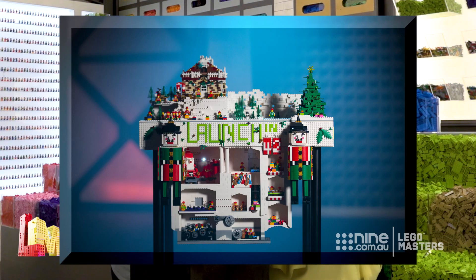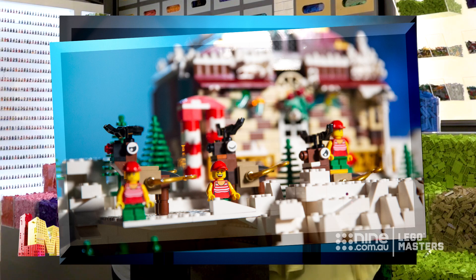Hi, I'm Jen and I'm from Queensland, and I'm Jodie and I'm from Adelaide. Today we're going to show you something from our Above and Below build where we did the Christmas scene, and today we're going to be building reindeers.